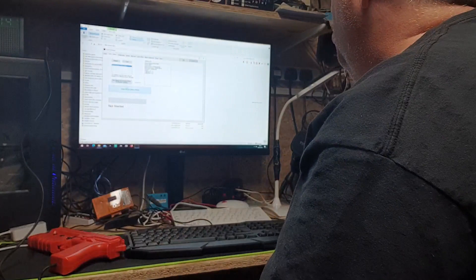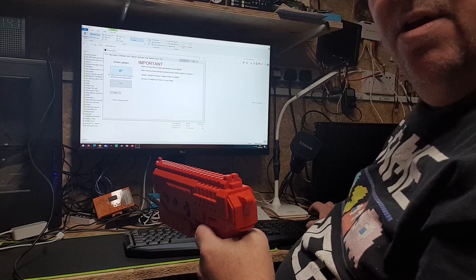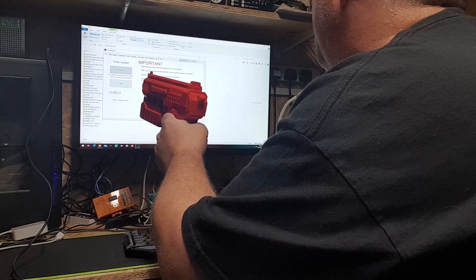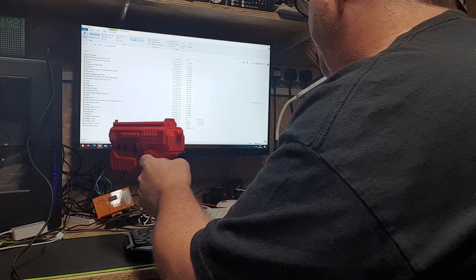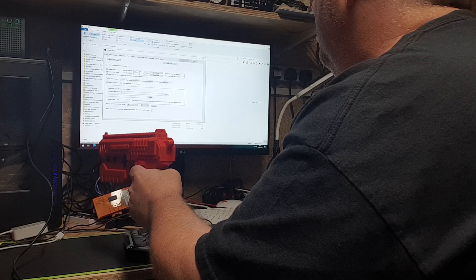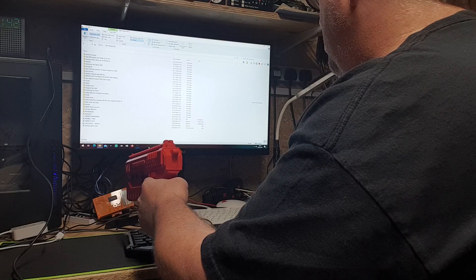I'll turn it on and show you the configuration and where you can see the camera. You set your board with the computer... there it is. You can see the alignment - the pointer is moving as I move the gun. There's a bit of the alignment view right there.